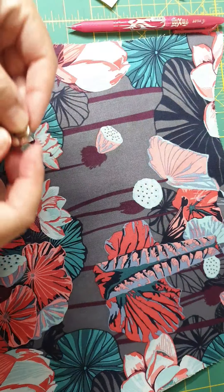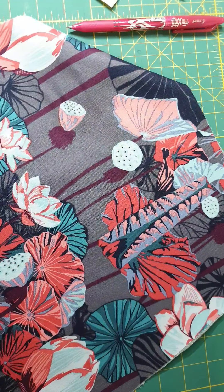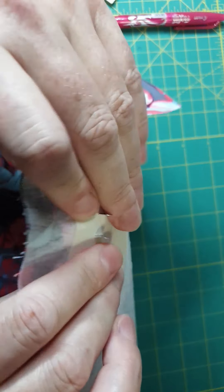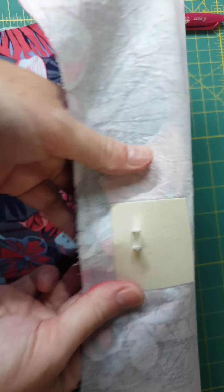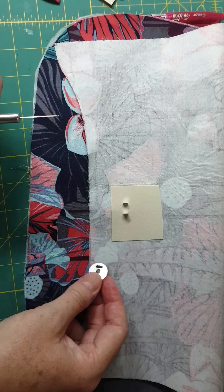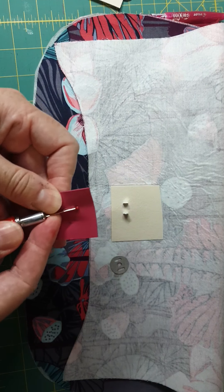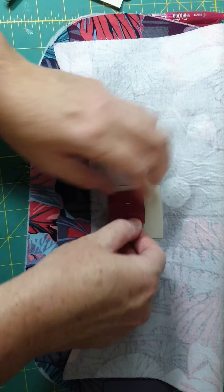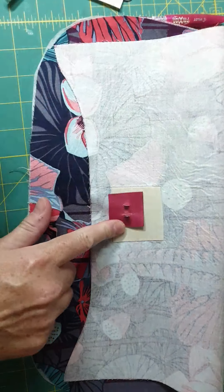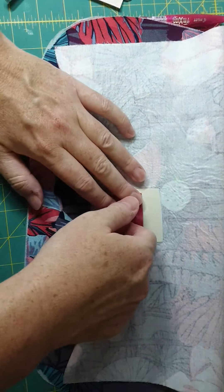Then you're going to take one of your magnetic snap pieces and push the prongs through the marks that you've cut, like so. Then on the back — this is the important part — I don't recommend that you just put the washer on, fold the prongs in, and call it done. What I recommend is that over the top you put a piece of leather, cork, or vinyl to add support, so that when you're opening and closing your bag lots and lots it doesn't tear your fabric. So I've put a piece of leather, then I'm putting my washer, and then I'm going to push the prongs in on top of each other.